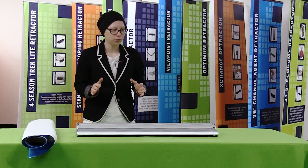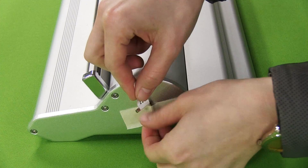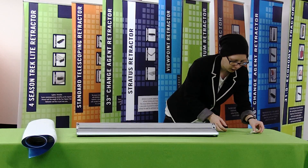The first thing I'm going to do is remove the key from the side of the retractor base and just set it to the side. The key can usually be found on the side or on the bottom.